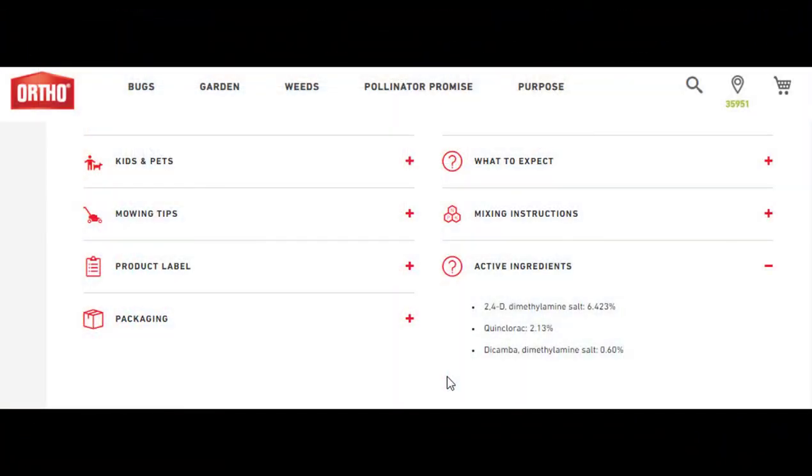So Weed Clear has three main herbicides in it. It has 2,4-D, which acts like an auxin — it creates uncontrolled cell division within the plant, and it grows so fast that it dies. And then we have Dicamba, which is very similar to 2,4-D, same mode of action.